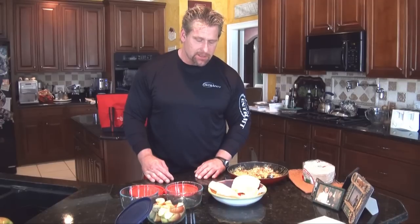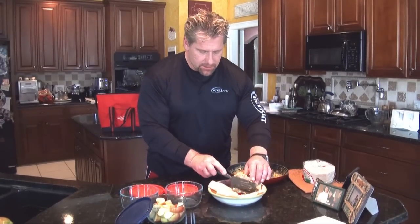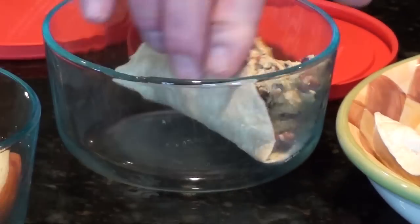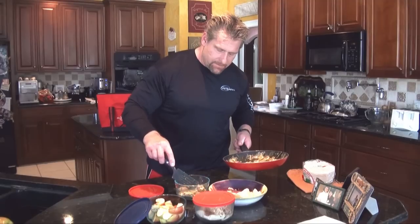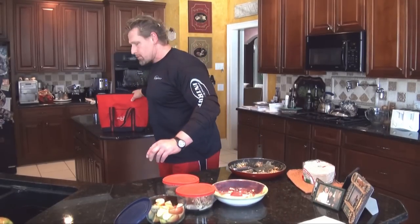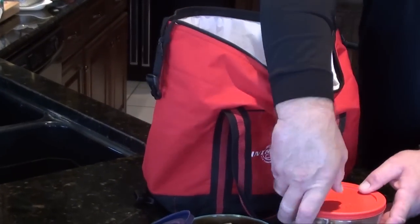The eggs are cooked, the tortillas are toasted, and the apples are sliced. There are two ways to go out the door with this meal: you can either divvy the eggs into the tortilla in a bowl, or take the eggs in single servings so you know how much goes on each tortilla and put it together when you get to your destination. These dishes go right into our IntraFit food bag — we're out the door and mobile.